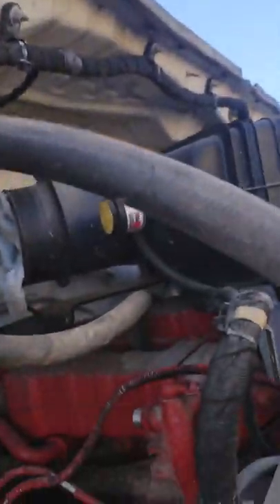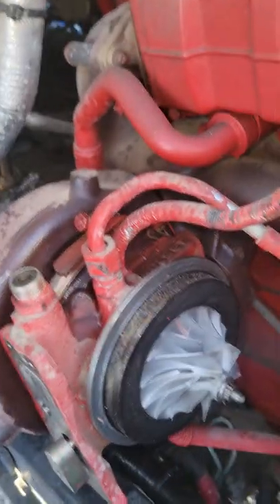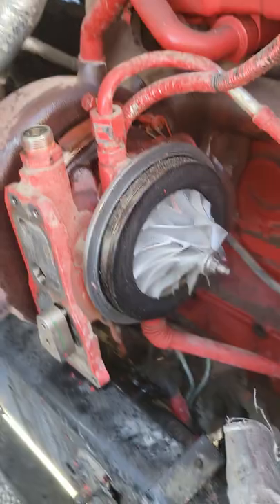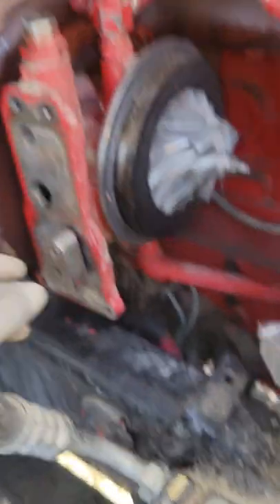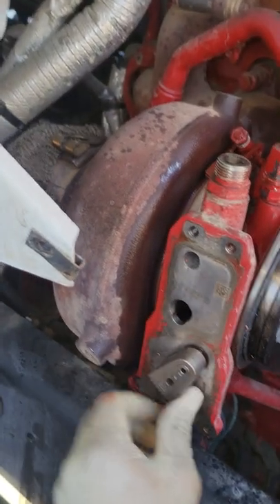Alright guys, back on the F750. I actually just got back from doing the Ram 5500, testing out the VGT. That one had a loss of communication. I showed you guys on that one how the VGT lever is free. On this one, the VGT lever is not free.